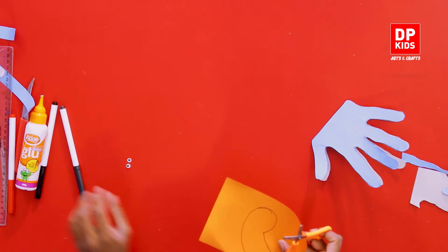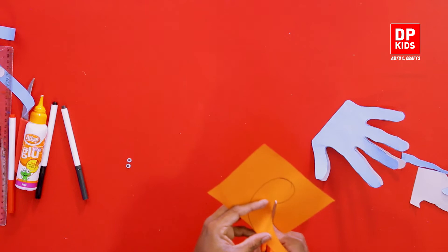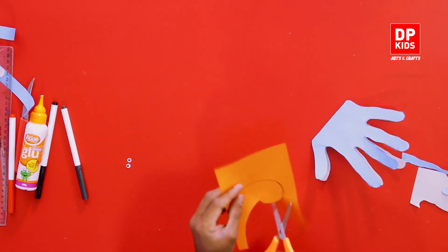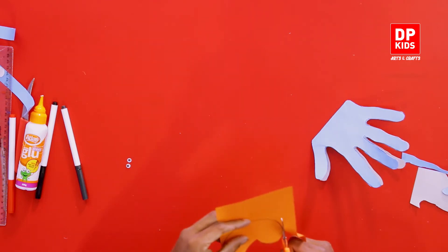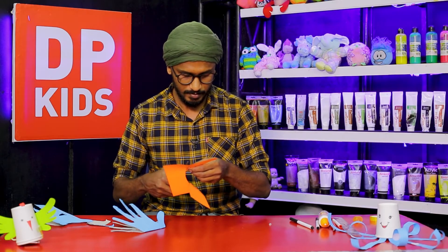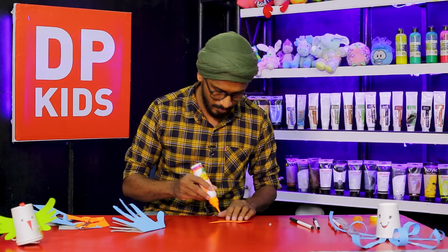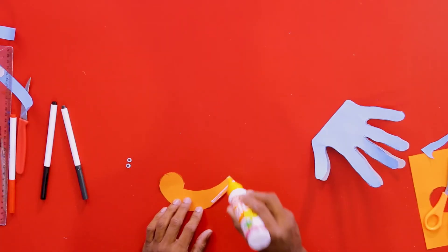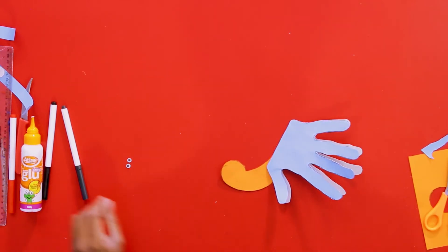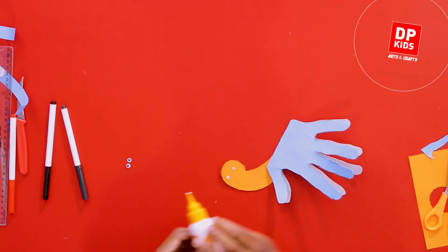We will have the same pieces arranged at the head — a set of 3 pieces. We will have the same size. Add the piece to the side.